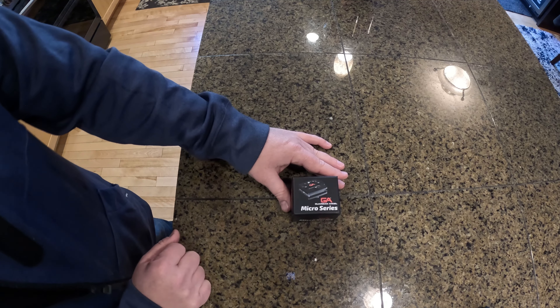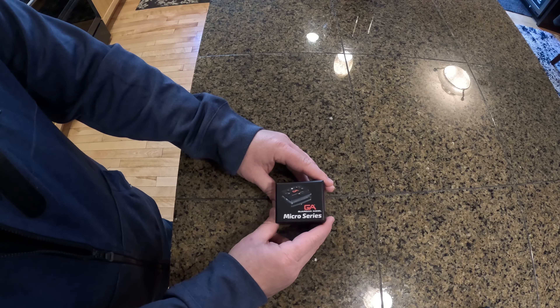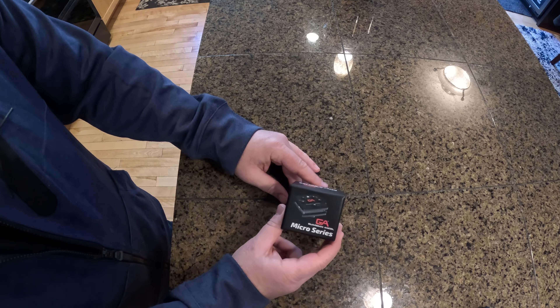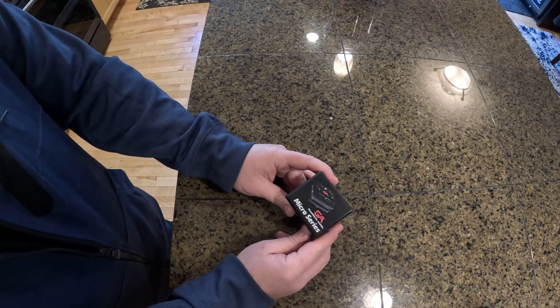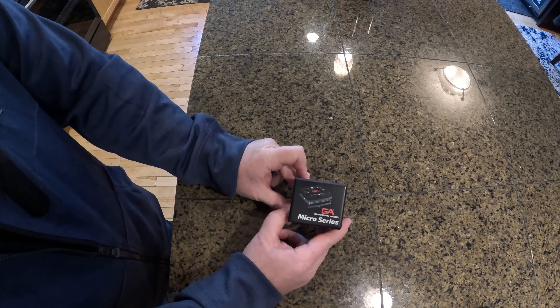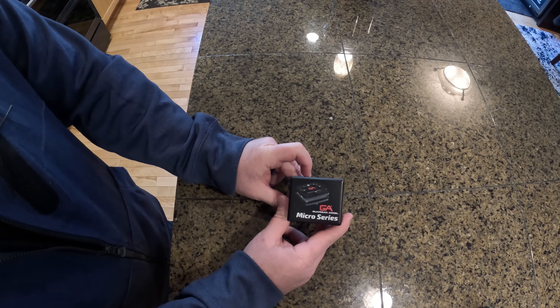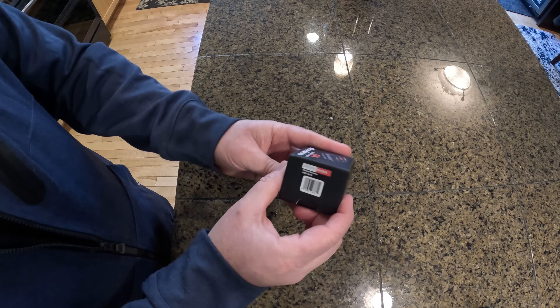Good afternoon everyone. Today I thought we'd do an unboxing of the new Guardian Angel micro series wearable safety light. This is their brand new version — they just came out with their reimagined micro series, which is 25% brighter and has 25% increased average runtime on the battery. We went ahead and purchased this device.